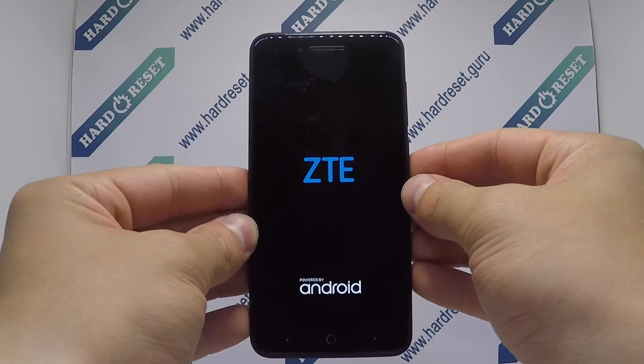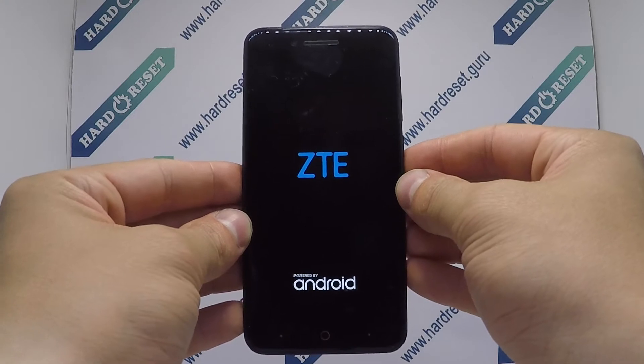Successfully, the hard reset is completed now. Subscribe to our YouTube channel and rate the video. See you next time.